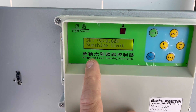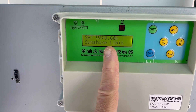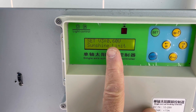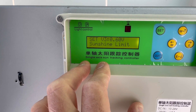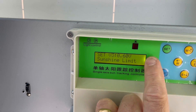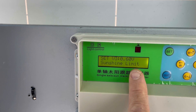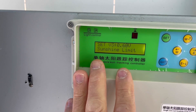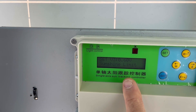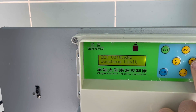The 'sunshine limit' setting determines when the tracker should stop searching for the Sun. The maximum voltage I've seen from the sensor is almost 2.5 volts, and this is set to 0.6 volts. This is one of the most important settings — you want it to track the Sun but not track bright clouds when the Sun is behind them. There's a fine line between following the Sun and following bright clouds, and while this isn't perfect, it works much better than my old system.